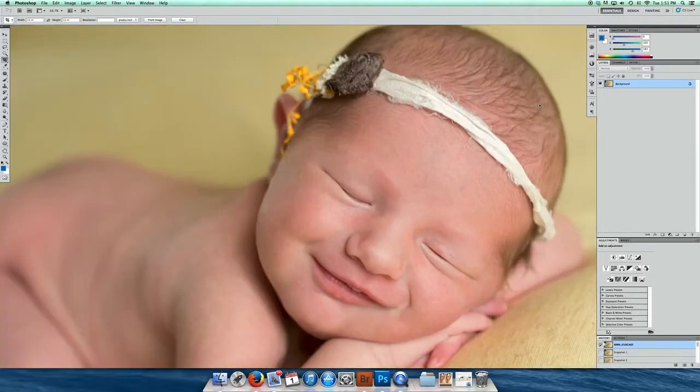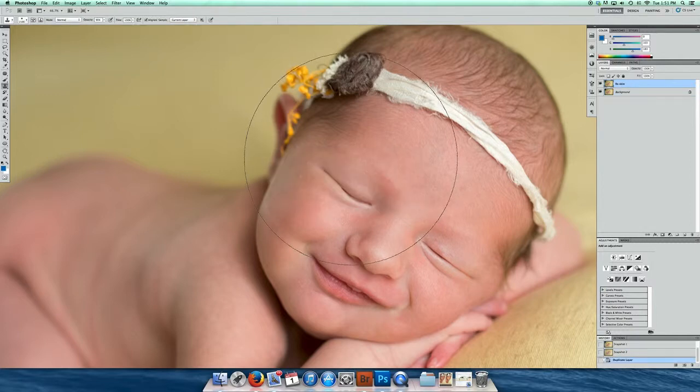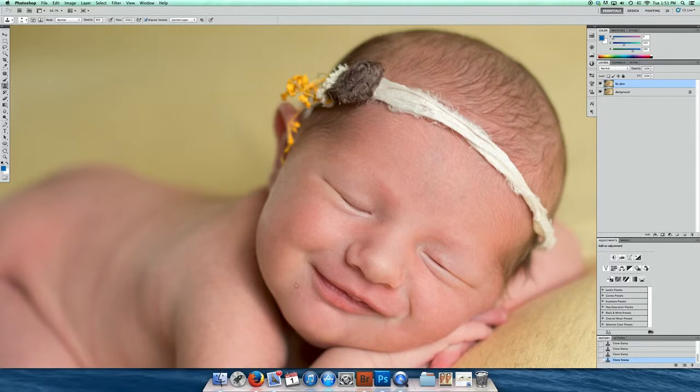Alright, so first things first, zoom in and see if there's anything on the skin that I want to edit. I'm going to go ahead and duplicate Fix Skin. Grab my clone brush — you can use the patch tool if you want, but I personally like to use the clone brush. I set my opacity at 90%; I just feel that it blends in better.